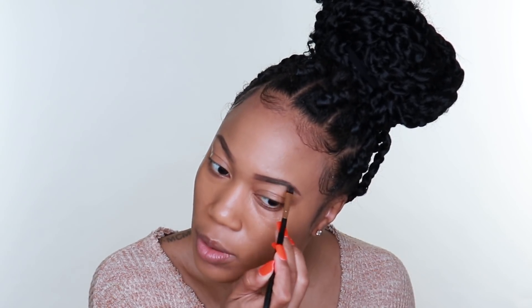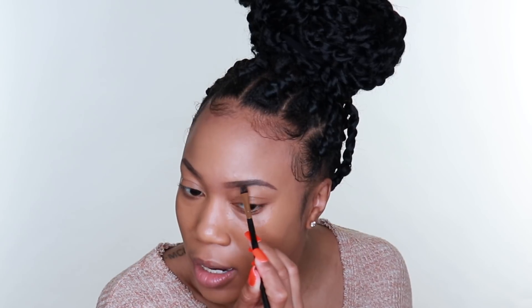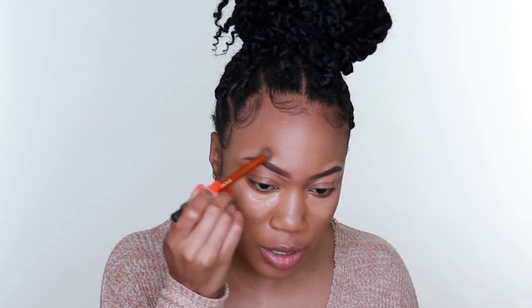I'm actually going to fill them in a little more than I normally would today, just because I haven't done it in a while. It's kind of like I forgot how to do it. For brows and to highlight my face I'm taking my Smashbox concealer - this is in light medium, the Studio Skin 24-Hour Concealer.